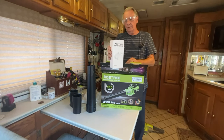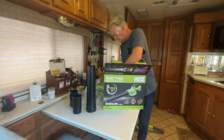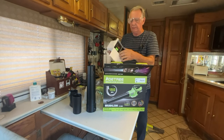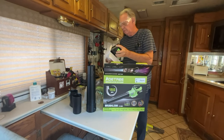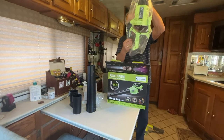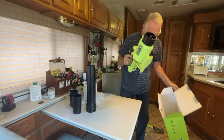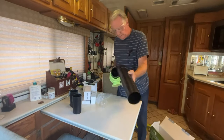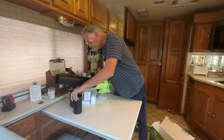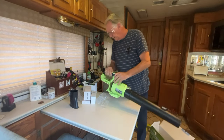The battery charger. And — that must be batteries, it's kind of heavy. Two 20-volt batteries. And the blower. Well, this looks pretty straightforward. That clips onto there — nice clip. Let's put this nozzle on the front end — that's easy. And let's plug in the battery.